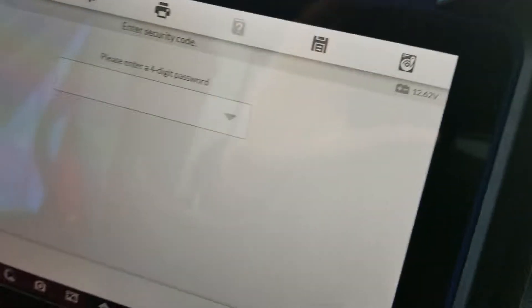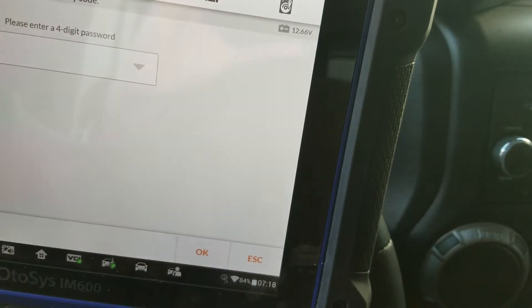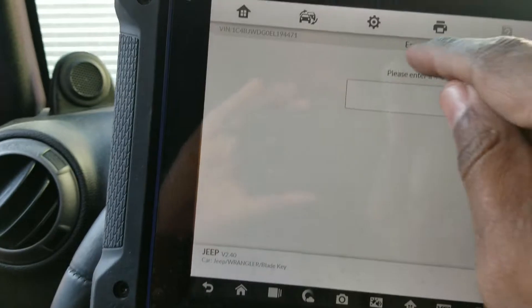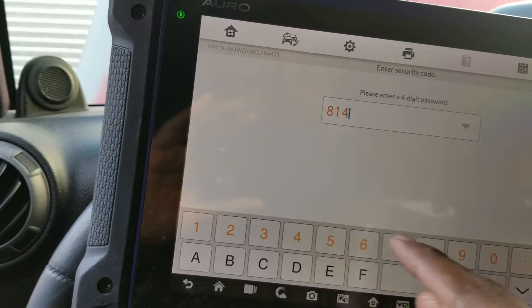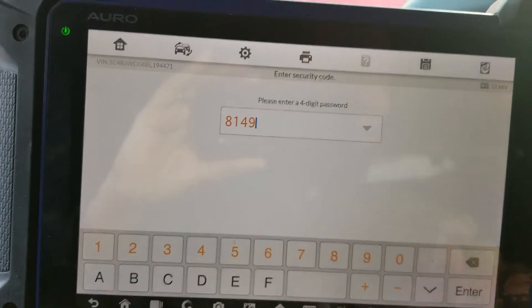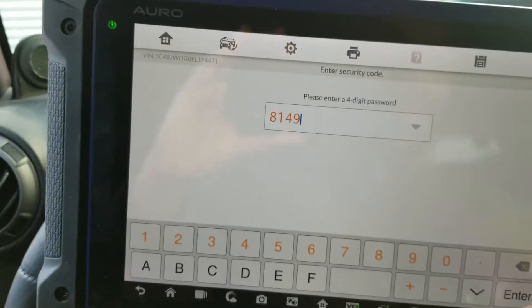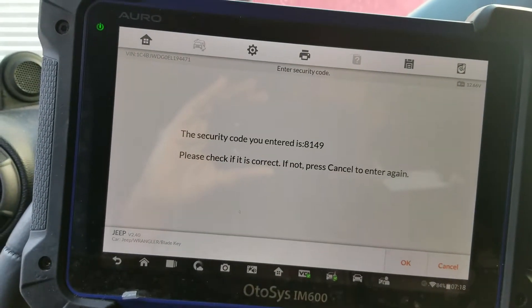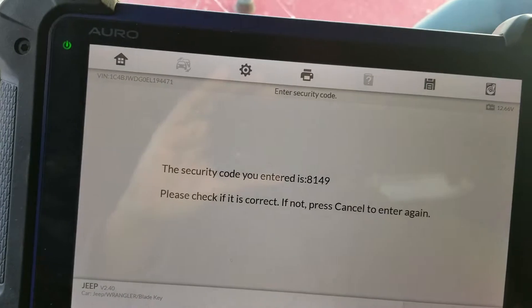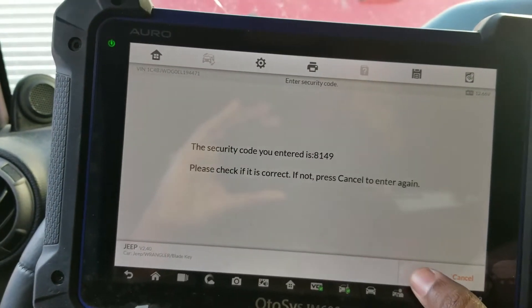The pin code — we already got the pin code from a third party source: 81-49. That's the pin code. Please verify. That is correct. Yes, correct.